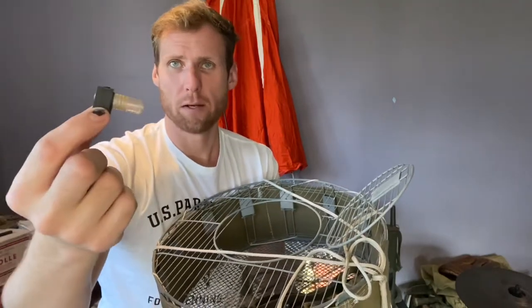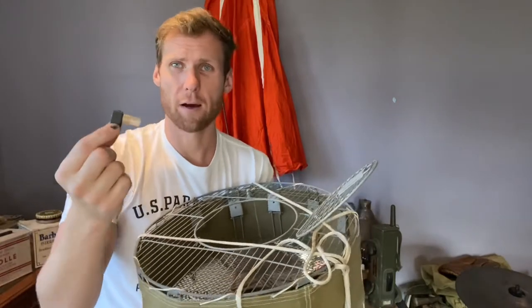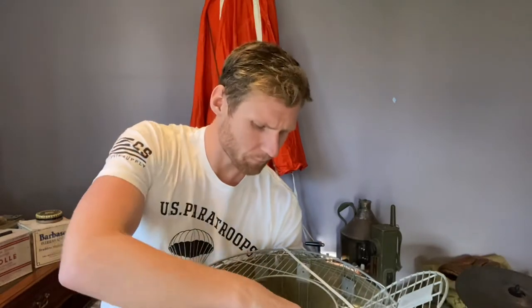You'd unscrew that, put the message inside, close it back up, and away it goes. Usually the message was sent in the first few hours after the paratroopers landed, stating where they were, casualties, and what the enemy strength was. Because otherwise there was no real radio capability at that point to get a message from where they were in Normandy all the way to the UK — so they used carrier pigeons as an alternative.